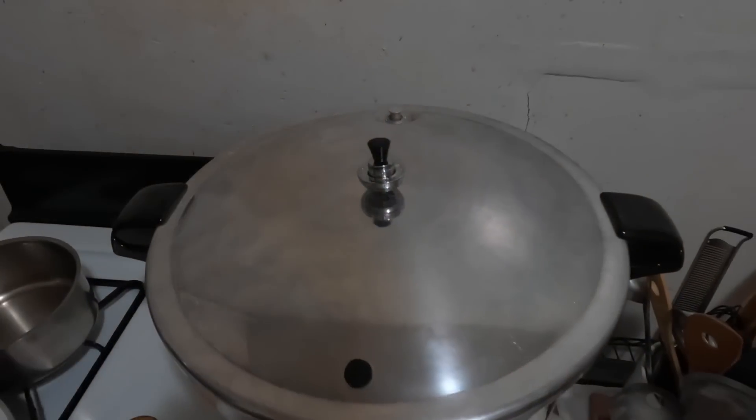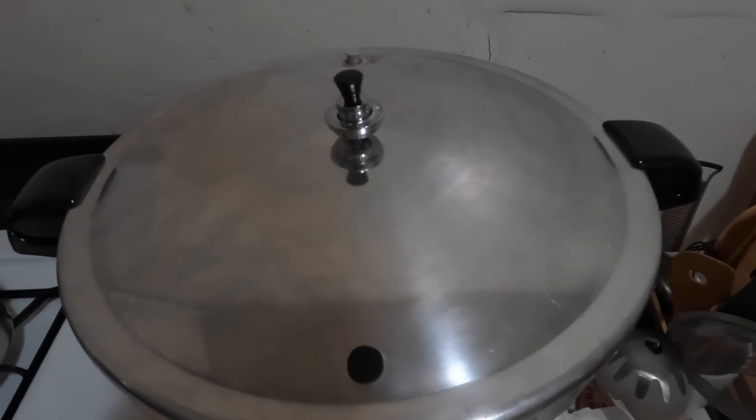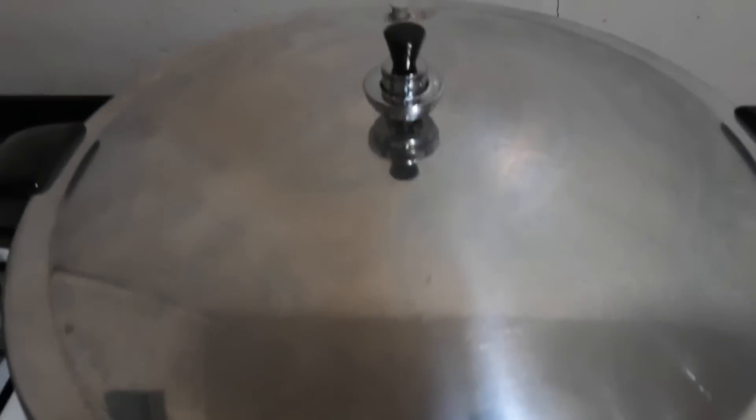Once the steam starts coming out of this for 10 minutes straight, then you put the weight on. The weight right now is five pounds — it's different for every altitude or area that you live in. This is what it's supposed to sound like when it's rocking. If it's rocking violently you have to turn the heat down; if it's rocking too slow you've got to turn the heat up, so you've got to find that sweet spot. This thing here that pops up automatically — if this pops up that means you have too much pressure and you have to start all over again.